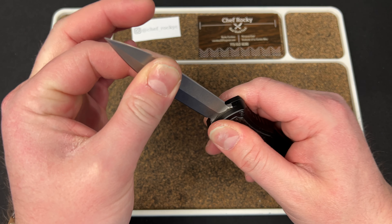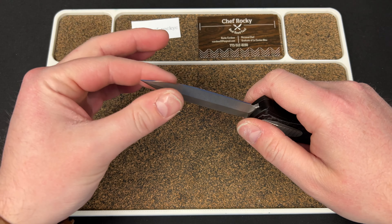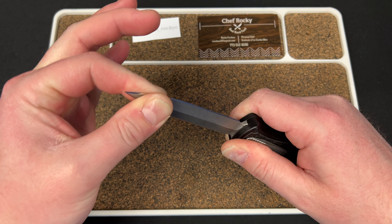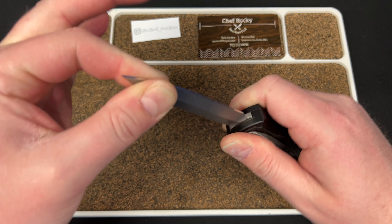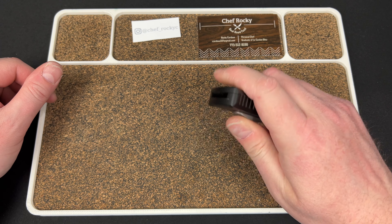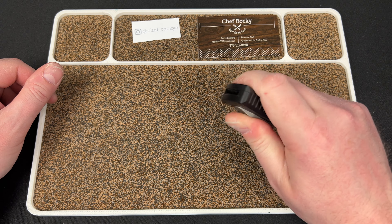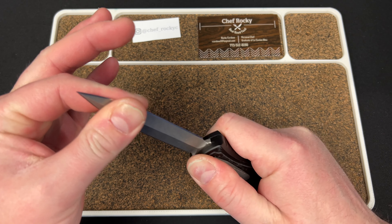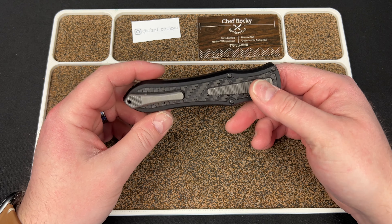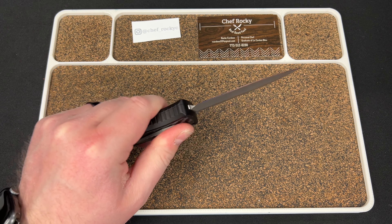Blade play test. No side-to-side. Holy shit. Yeah, there's nothing there. It's a deadlock. That is impressive. Wow. Really cool. All right, I get it — I understand the hype now, guys. That is just super fun.